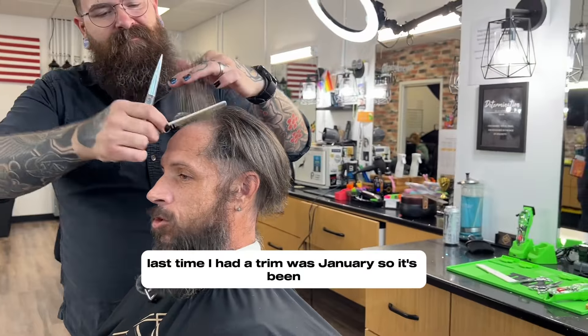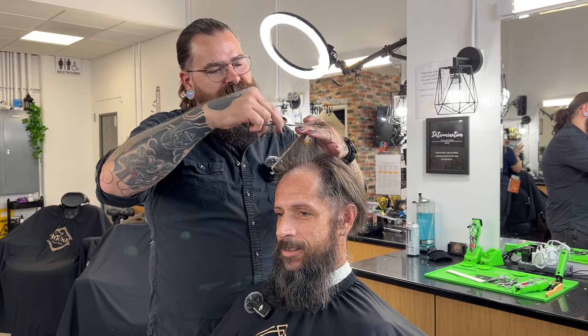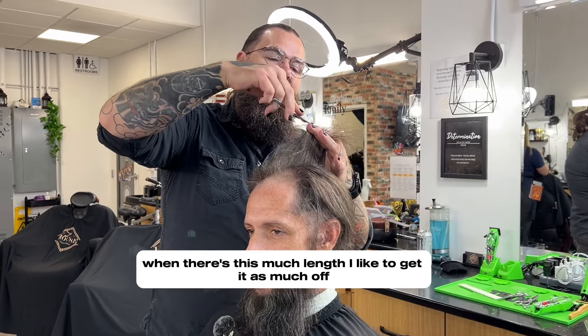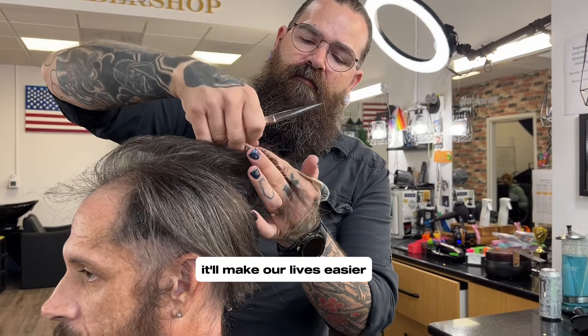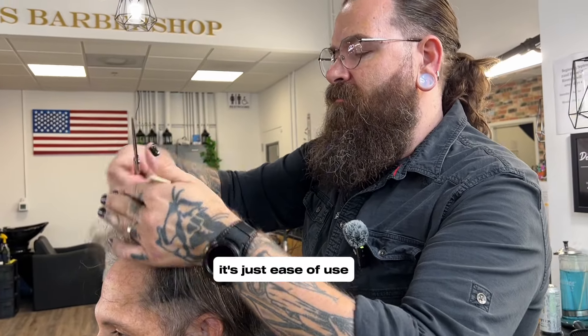Last time I had a trim was January, so it's been a while. There's this much length — I like to get as much off, just a little longer than where it's going to be at. It'll make our lives easier as we're doing the rest of the cut. This doesn't have to be super precise, it's just ease of use.